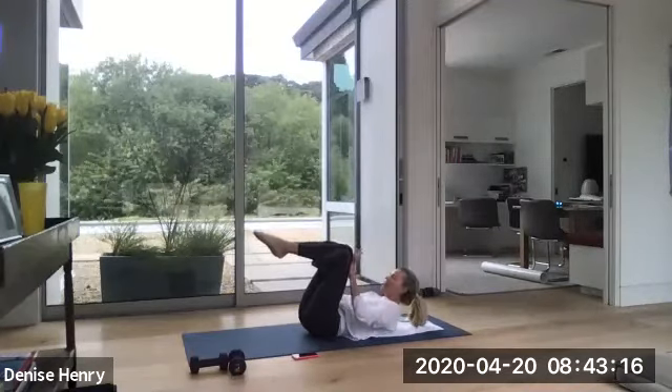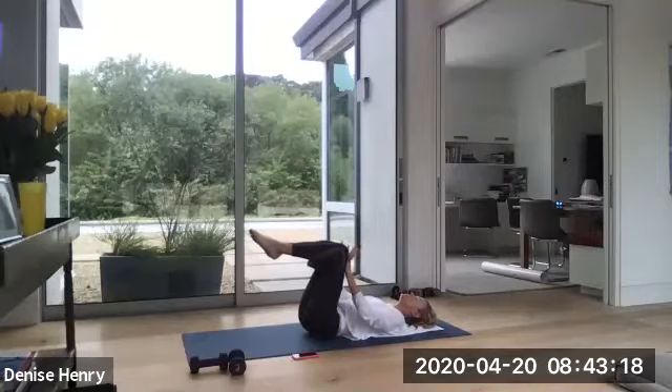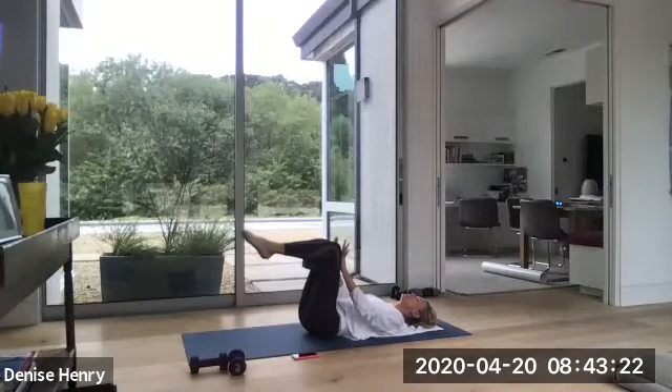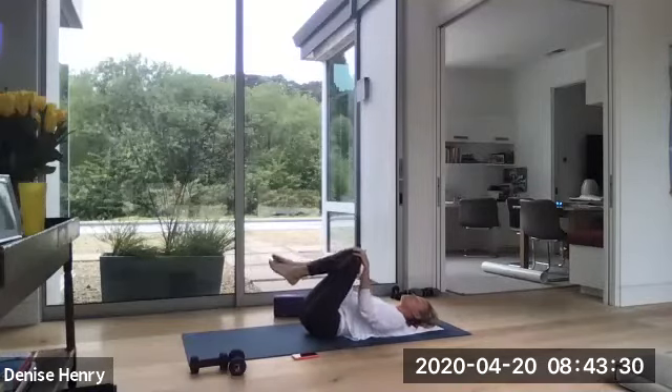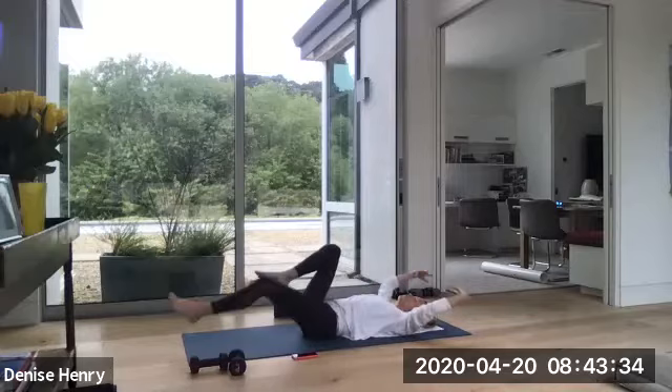Drop your head. Pull your knees into your hands and push your hands into your knees. Keep squeezing the block. Squeeze the block. Four, three, two, and one. Move the block. Pull your knees into your chest for a brief pause. Okay, we're bringing it all the way down.